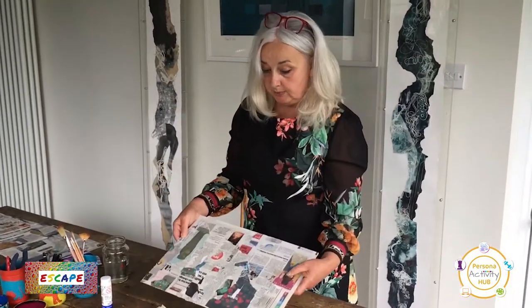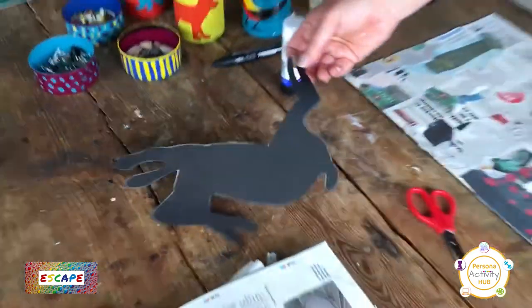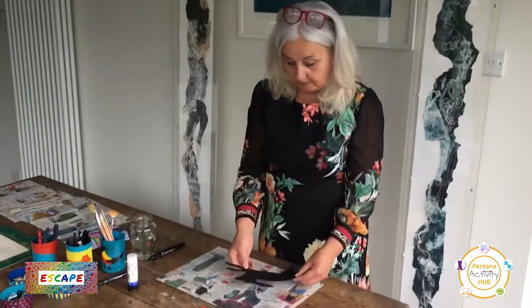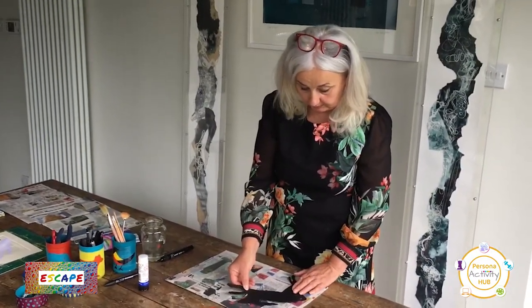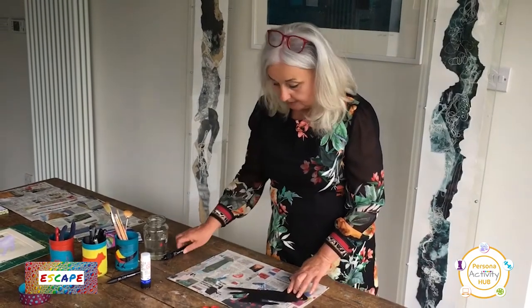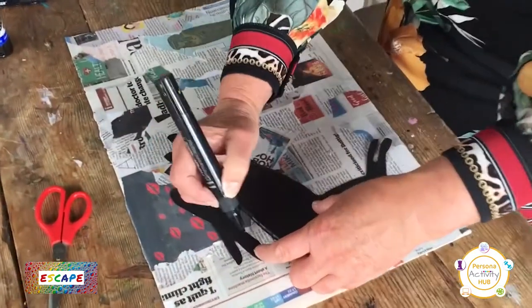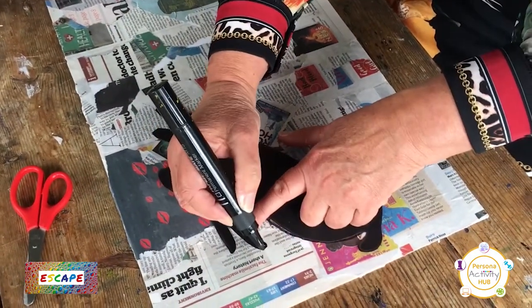This one I did before, so that I've got one ready to work on. So now we've got our background, we're going to use the stencil and draw around it on the picture. I want the hair to look as though it's dancing or boxing with another hair, so I'll show you what I mean. I'm going to draw around it first of all.